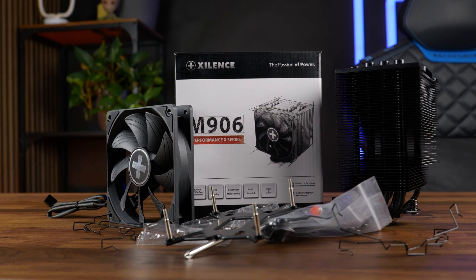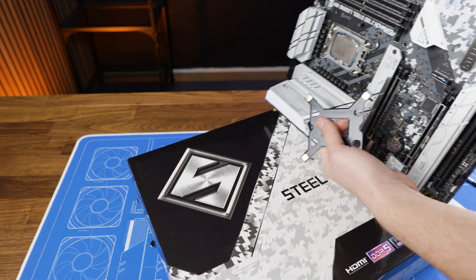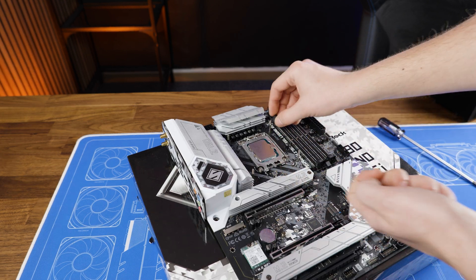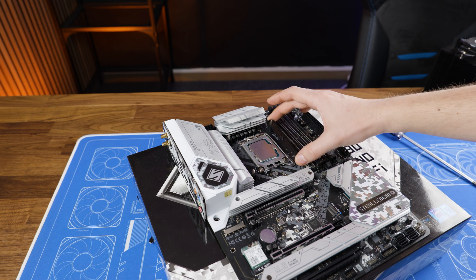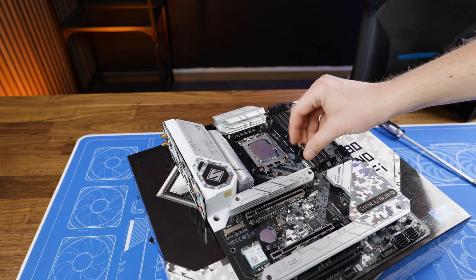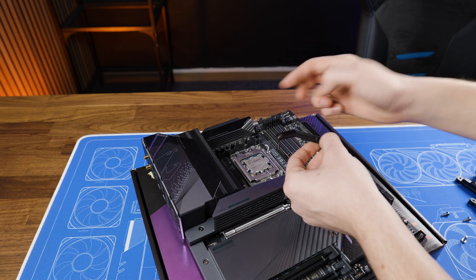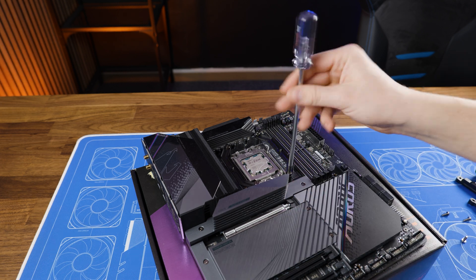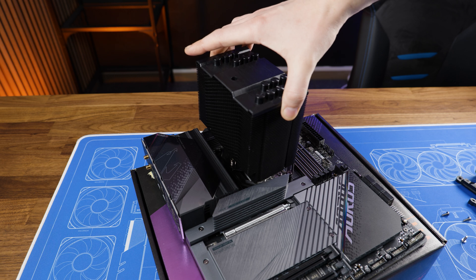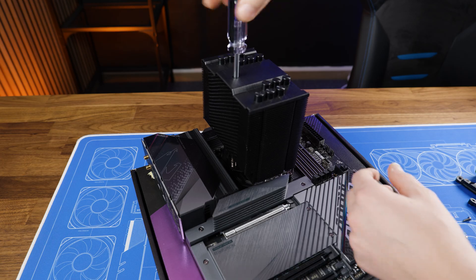Installing the M906 is nothing complicated. On top of an LGA 1700 socket, we need to take the LGA 1700 backplate, position it behind the motherboard, slap the spacers onto the outsticking rods, position the Intel 1700 brackets with the ends pointing towards the center, and then screw the whole thing down. Over on AMD, remove the pre-installed retention brackets, slap the spacers on, followed by the AMD brackets in an inwards-pointing position and screw everything down. From there, on both platforms, squeeze some thermal paste onto the chip and screw the cooler down - one screw on the side and the other through the heatsink. Don't forget to slap the fan on there.